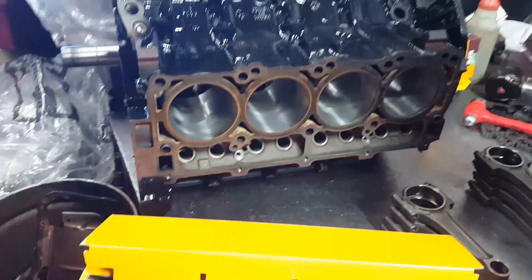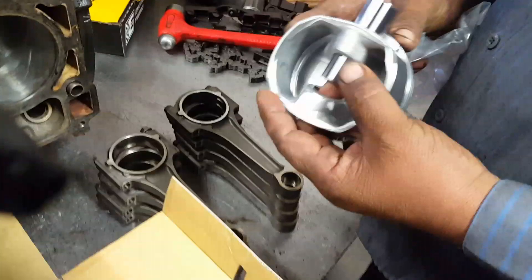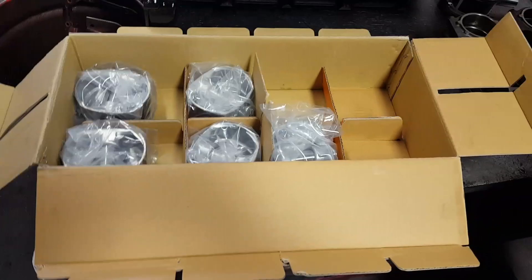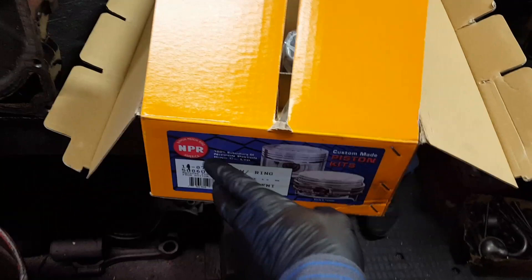5.7 Hemi, new pistons. It's gonna be a full block overhaul. Jaime right here is gonna hang them onto the connecting rods. The client wanted NPR, so that's what we're doing — NPR pistons with rings, 5.7.